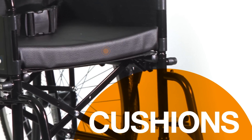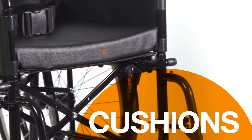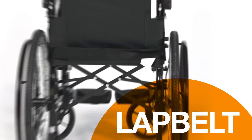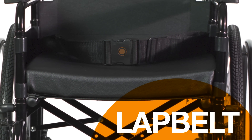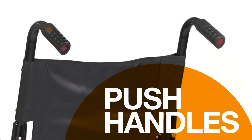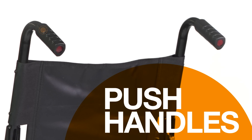Most wheelchairs have canvas seats and backrests. Cushions can be provided to give extra support and comfort. A lap belt is fitted for your safety and can be adjusted to fit you comfortably. Push handles have hand grips of moulded plastic or rubber, making it easy for a helper to operate your wheelchair.